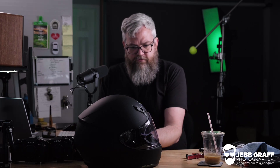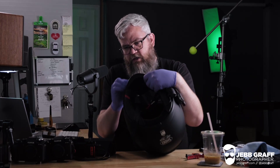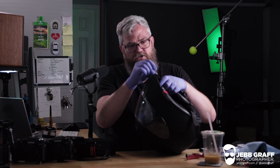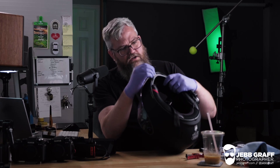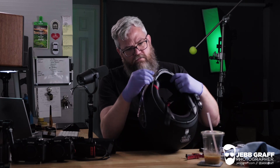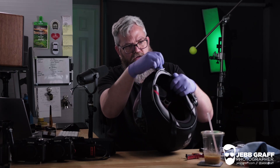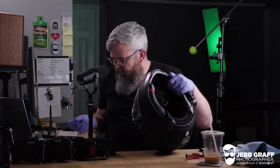That is ripe, my friend — that is not something you want to inhale too much of. So you're going to want to just rub this on. It is out there promoting and handing out little flyers telling everybody on the helmet to get ready. So I've got that applied. It's still wet — we need to let it dry.